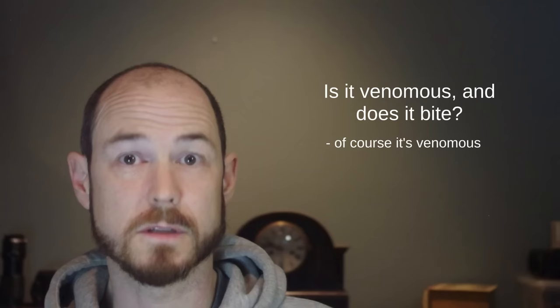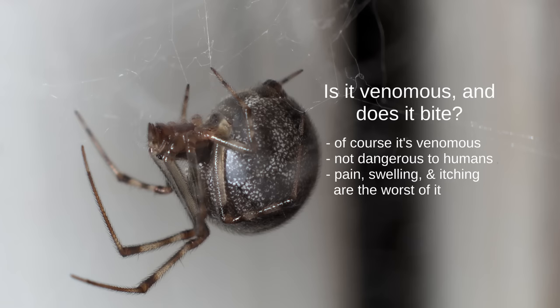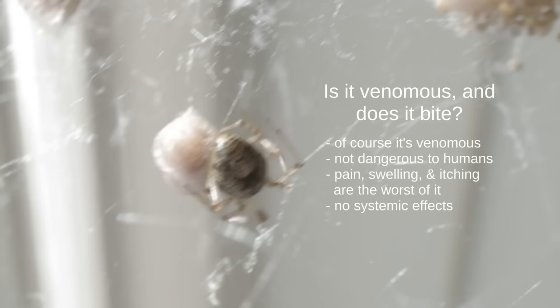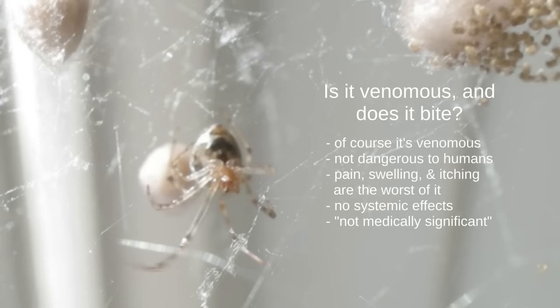Is it venomous and does it bite? Well, is it venomous? The answer is yes — of course it is, because that's how spiders work. The better question is: is it dangerously venomous? And the answer is no. It's not dangerous to humans at all. Even if you did manage to get bitten, you might have some pain, swelling, and itching, but that would be about it. There are no systemic effects. The term is 'not medically significant,' meaning the bites, when they do happen, virtually never require any medical attention and will clear up on their own.